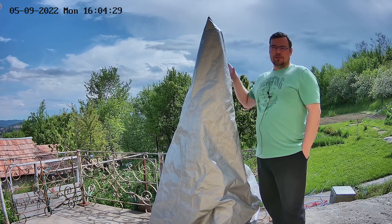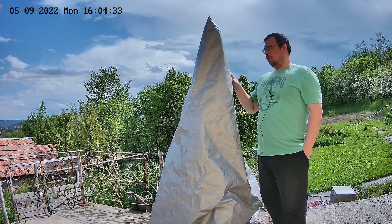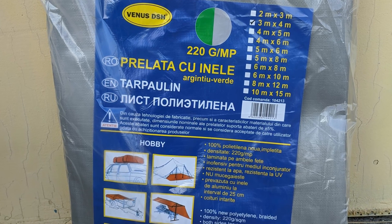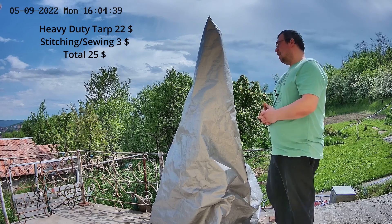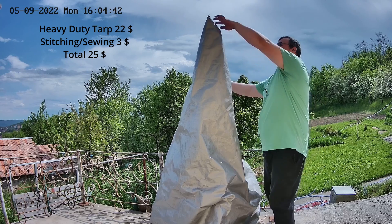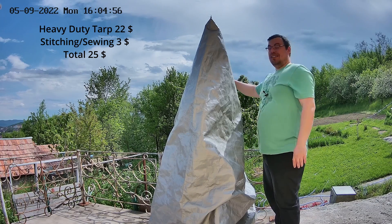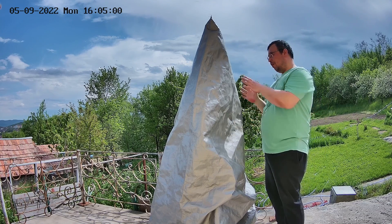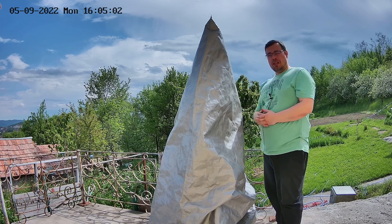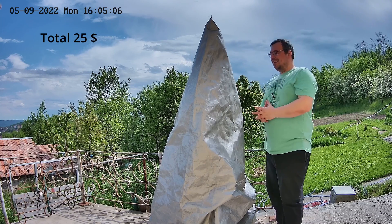I bought a cheap tarp against rain that also has UV protection — silver on the outside and green inside. This cost me around $20. I then had it stitched at a store, making it like a big telescope cover. Commercial covers like this cost close to $200, but mine cost me about $30 including the stitching.